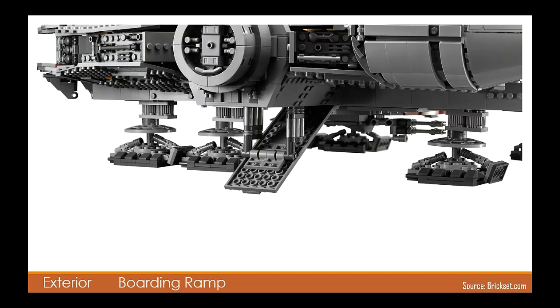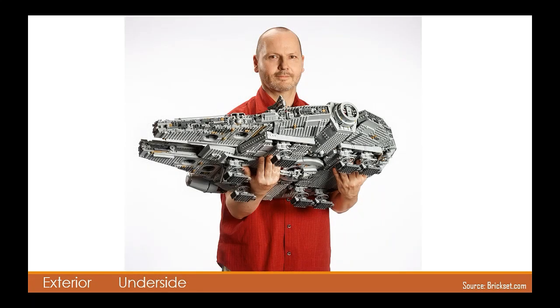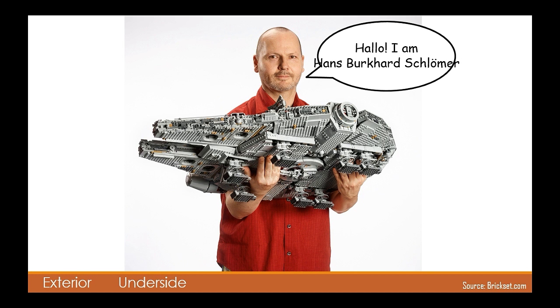The boarding ramp design is very similar to that of the 2007 version. Now we get specialised flat quarter-circle tiles and rounded bricks to give it a more authentic feel. In this image of the ship we see the designer, Hans Picard Schlermer, demonstrating the true immense size of this thing and the underside. To be honest I'm a little disappointed and underwhelmed with the underside — there's a lot less detail and far too many studs showing for my liking. I mean, at least try and keep as much detail on the bottom as there is on the top. It just looks unfinished in my opinion.